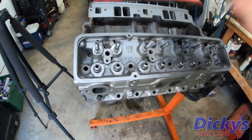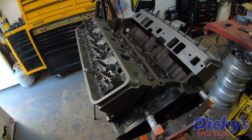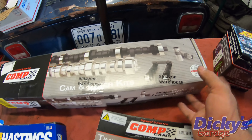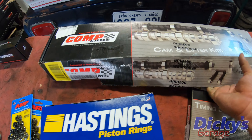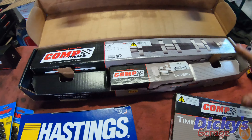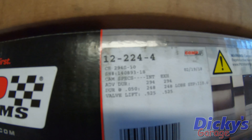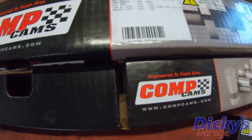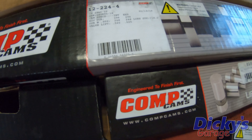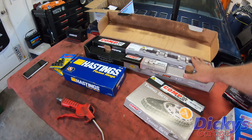So here's our 350 Chevy with our World Products heads installed. Now let's move on to the next part — the camshaft. I'm not going to install it right now but I'll tell you what I'm running. It was actually a mistake on my part — I wasn't paying close attention to what I was ordering but I got a really good deal on it. What I have is a Comp Cams 12-24-4. This thing has duration of 248/248 at 50 thou on a 110 degree lobe separation. So it's a healthy little bump stick.